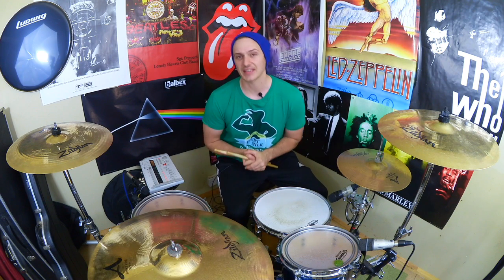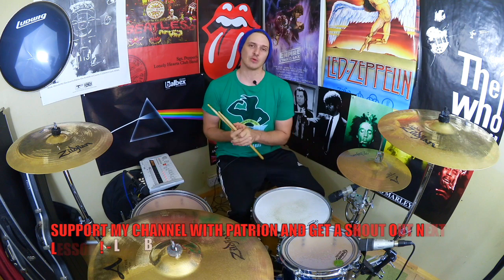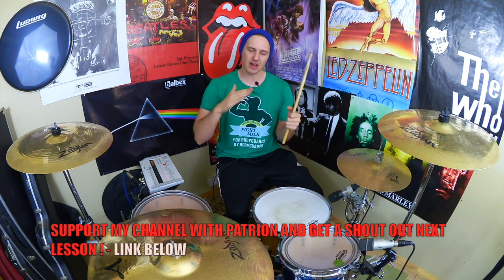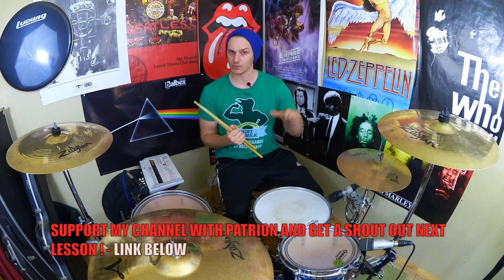Hey drummers, how's it going? It's Alex once again bringing you some more fun-free drumming ideas. For this week's lesson we're back to our lovely little drum fill. It's kind of intermediate level if you're playing it slowly — obviously the faster you play it the harder it gets, so the more advanced it gets.